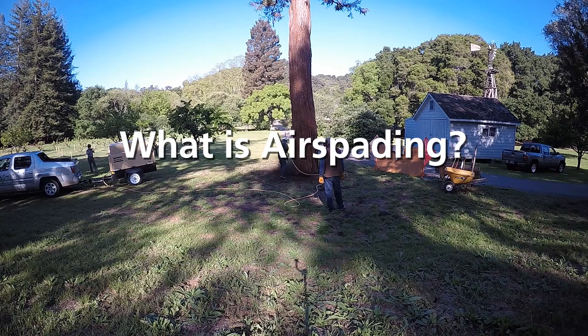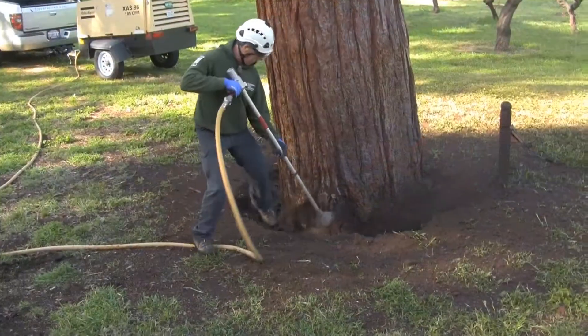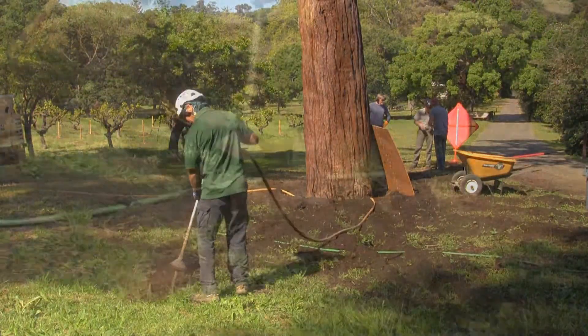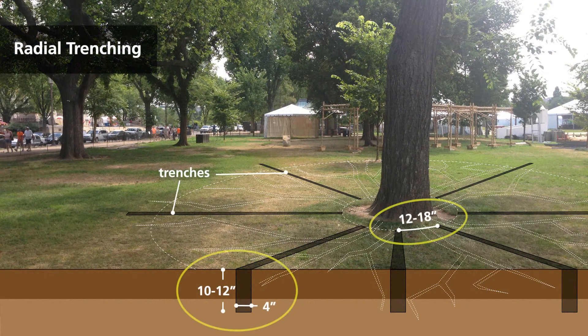Air spading is a form of excavation that has several applications for improving soil conditions and plant health, including root collar excavation, where excessive soil is removed from the base of a tree trunk, radial trenching, and vertical mulching. Radial trenching is used to extensively augment soil composition, improve aeration and drainage, and encourage root growth to depths of 10 to 12 inches.